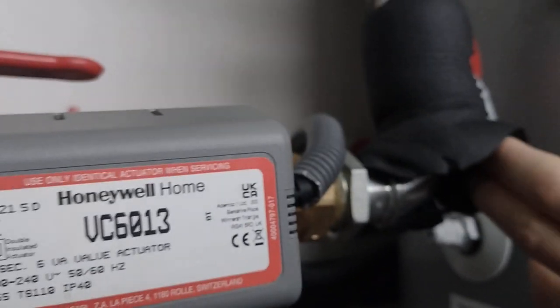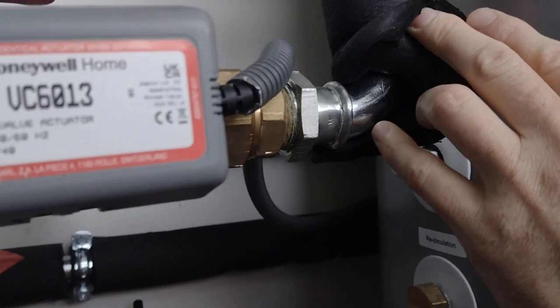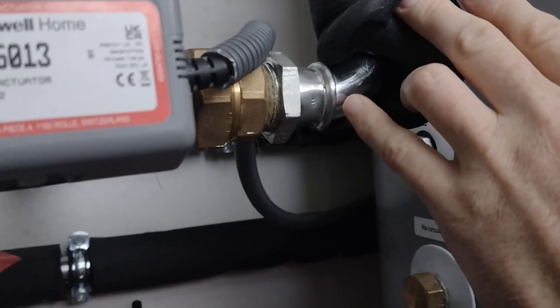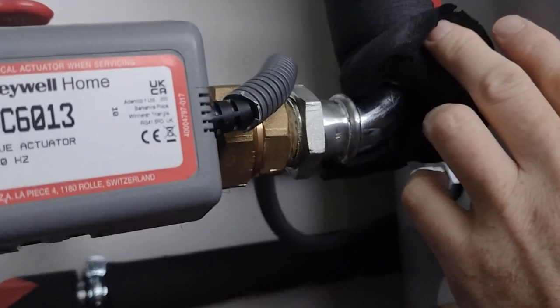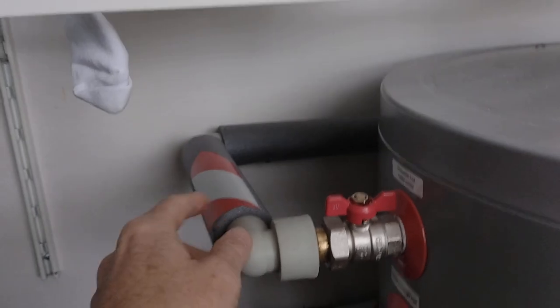They used solid piping — you can see in there it's some form of alloy steel, which is typically used for gas on mainland Europe. They had a special tool to compress it. It's an incredible fitting, rated for 10 bar — of course we're only running at 1 bar. I've never seen it before. For the domestic hot water they just used normal plastic pipe, which is a lot more forgiving and easier to install. And of course they have two pumps, just like the diagram.